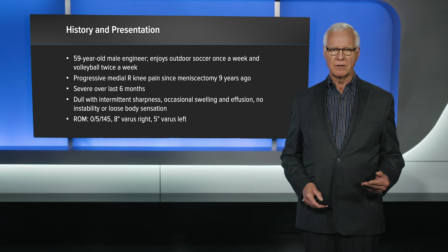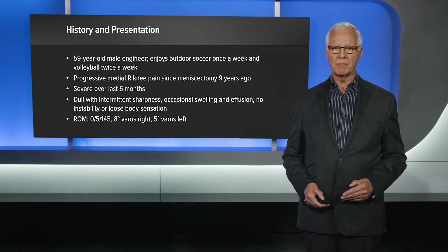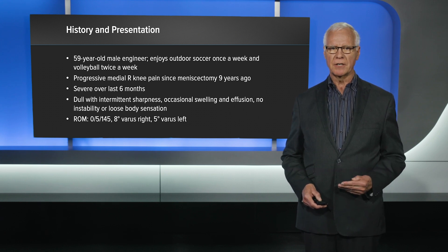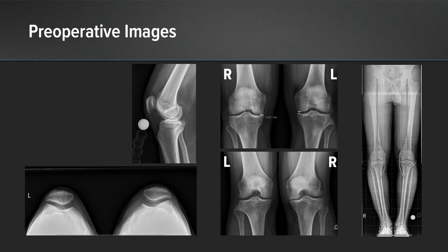His range of motion is 0 to 145. As you can see, he has eight degrees of varus compared to five on the opposite side. So typically I'd be talking to this gentleman about the potential of high tibial osteotomy or even a unicompartmental knee arthroplasty, and he was totally against either one of those. You can see his images — the patellofemoral compartment and lateral compartment look good, medial compartment is narrowed, and you can see his varus malalignment.